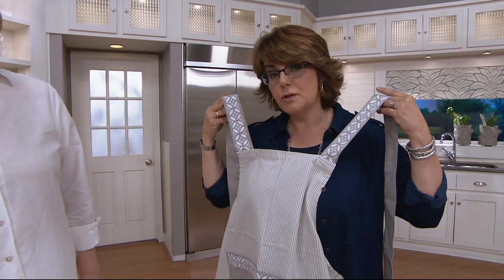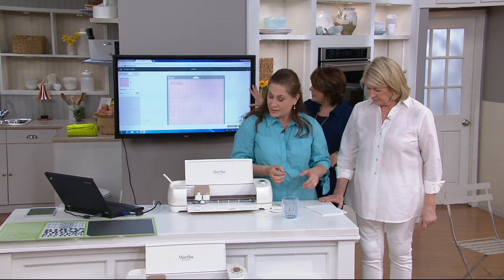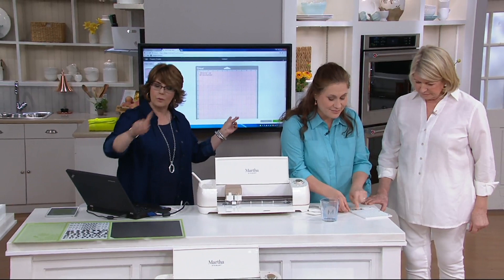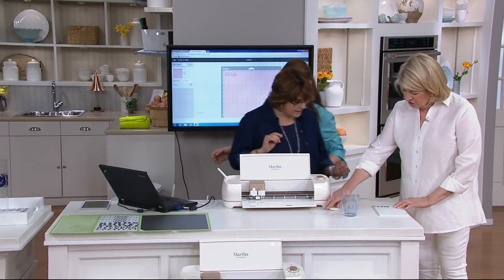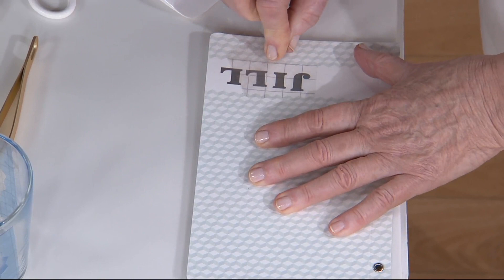Let's check in with Anduin so she can show us how to execute these designs. You're seeing the finished product, but how do we get here? What's neat is you'll see what she's doing on our big screen, echoing what's on her computer. Anduin made a personalized pad — and there are so many fonts. I love using this because I want it to stay on forever.